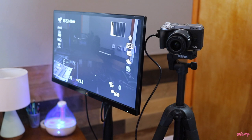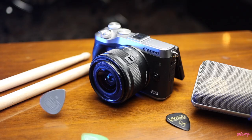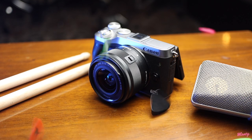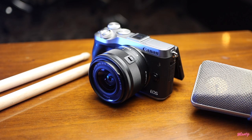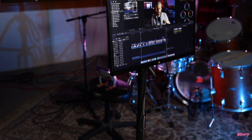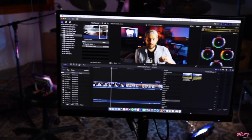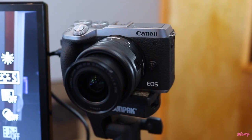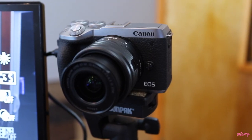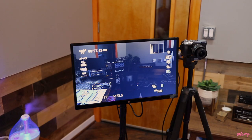My camera is on the tripod and I actually have it connected to this monitor. This is my typical setup. We have the Canon M6 Mark II with the 15 to 45 millimeter kit lens on there. I take the HDMI output from the camera and put it into this monitor. It's just a typical computer monitor that I've strapped to this stand, which has wheels. This makes my life really easy. If I have to change rooms, I can just drag the monitor with me. I'm typically using it to set white balance, make sure my focus is correct, and check my framing. I would recommend if you have an old computer monitor laying around, definitely use it to help you when shooting.